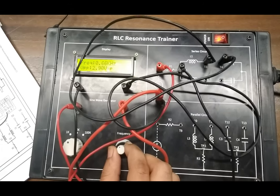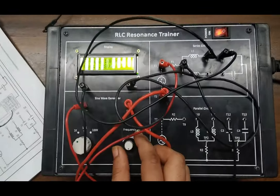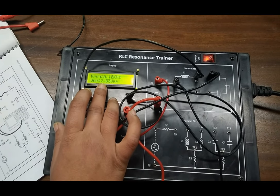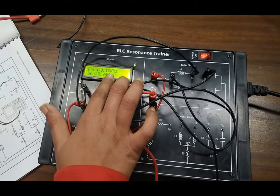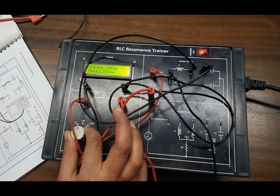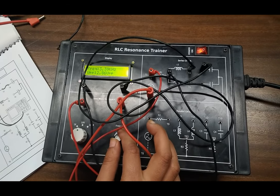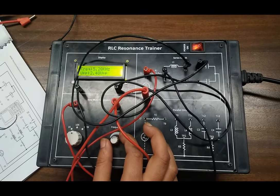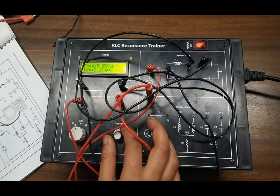Here we are observing that at frequency 0.1 kHz, we are obtaining the VPP value 2.81, which is the minimum in the frequency slot from 0 to 1kHz. We note this voltage and frequency value. Then we move the frequency slot from 1kHz to 10kHz and slowly increase the frequency. Again at this frequency point we take the minimum voltage frequency, and we are obtaining 2.48 VPP at 5.08 kHz frequency. We note this down.